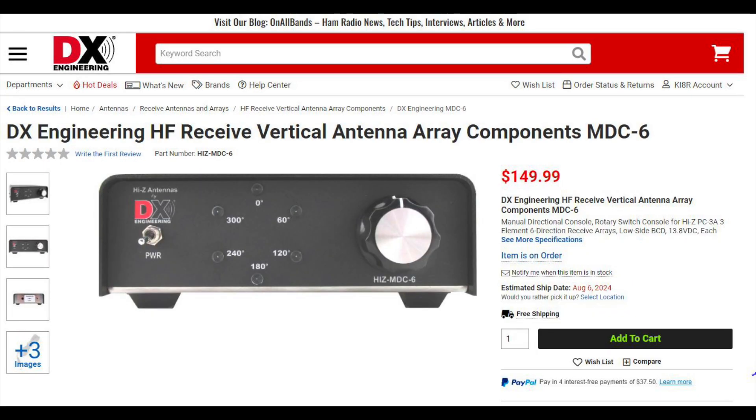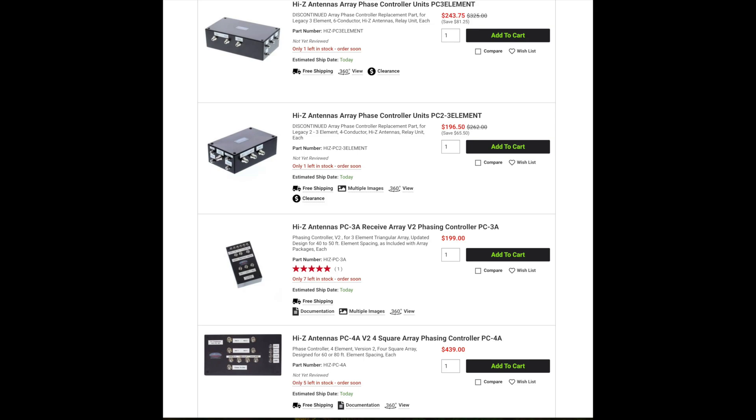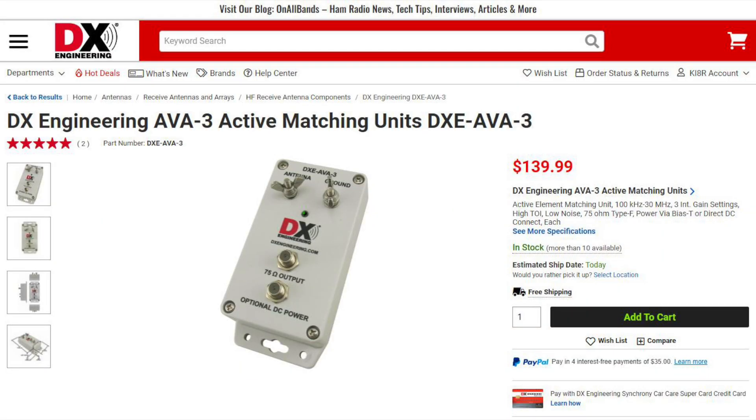The MDC6 is coming soon and is designed to work with the PC3A phasing controller. It also replaces the legacy Hi-Z antenna shack switch SS3 element, along with the SS2 and SS2+, and is only compatible with the Hi-Z triangular receiver arrays. DXC currently has a limited number of legacy Hi-Z controllers available, and new controllers will be available late 2024 or early 2025. DX Engineering has also replaced the Hi-Z active antennas with the AVA-3, which can be configured to work with elements from 6 to 24 feet and will work perfectly with the Hi-Z controllers and combiners. At the time of this recording, all the items in this video are currently in stock except the Hi-Z MDC6.